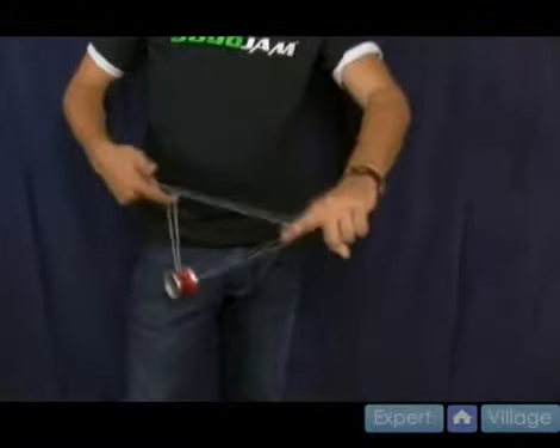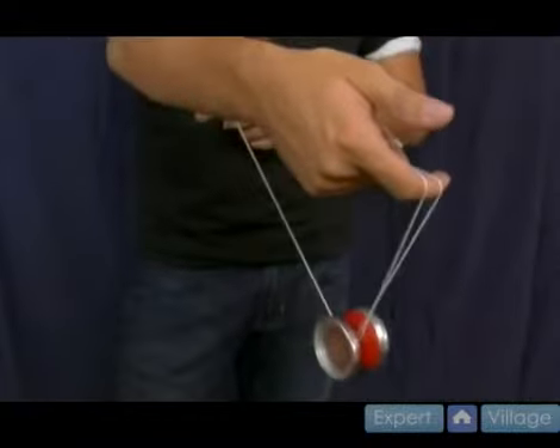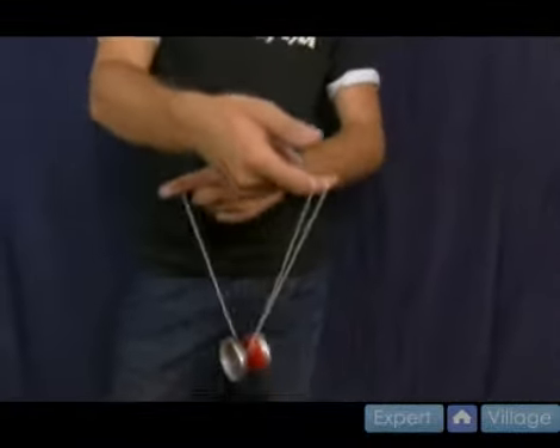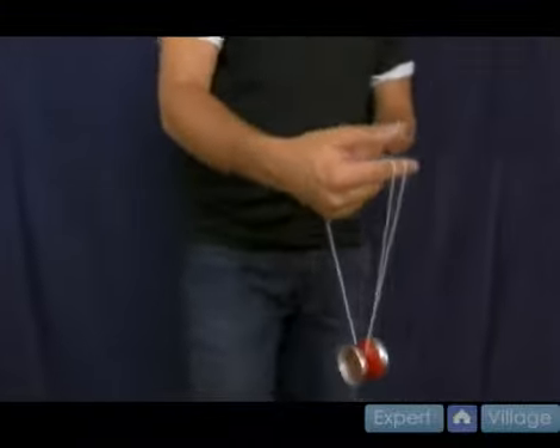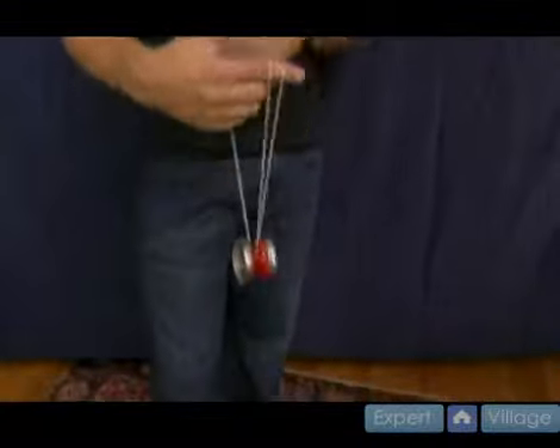What you want to do is come down, make a split bottom mount, like so. And then, just like split the atom, your non-throw hand comes forward, like so. And then instead of shooting over like this — this is the kind of tricky part — you take your throw hand and make a motion forward, and it kind of lands the yoyo string up here, like so.